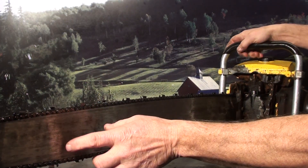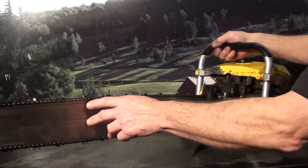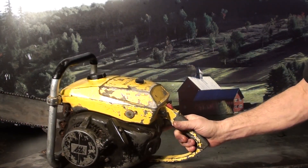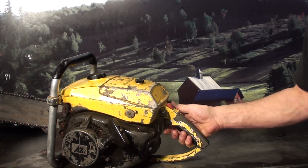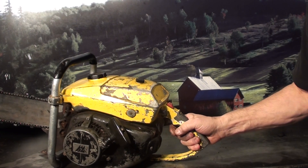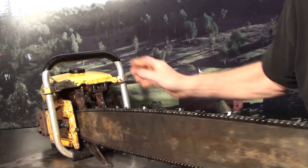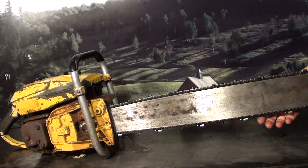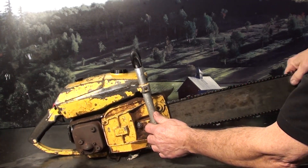That's a 36-inch 404 bar with a new 404 chain, very large falling spike, decompression valve on the right side, kill switch in the middle, choke on the right, manual oil pump on the left. Plus they have an automatic oil pump also on these. The tank's been repaired — you can see that — you can clean that up and paint it if you wanted. Clutch cover appears to be in good shape, muffler looks alright.